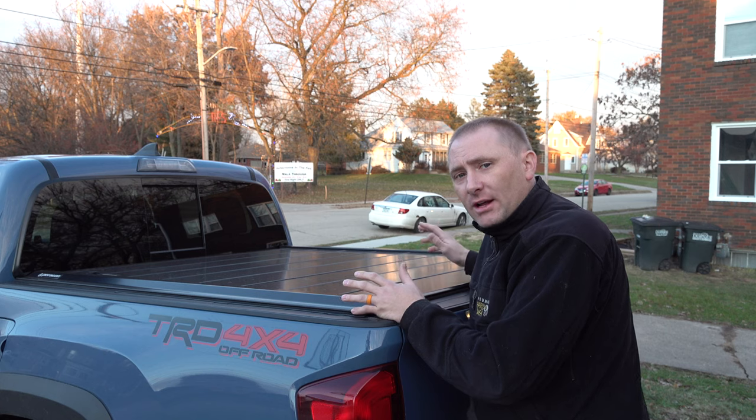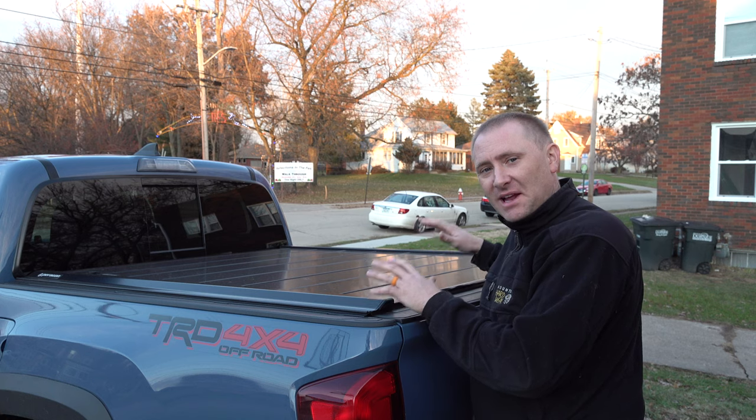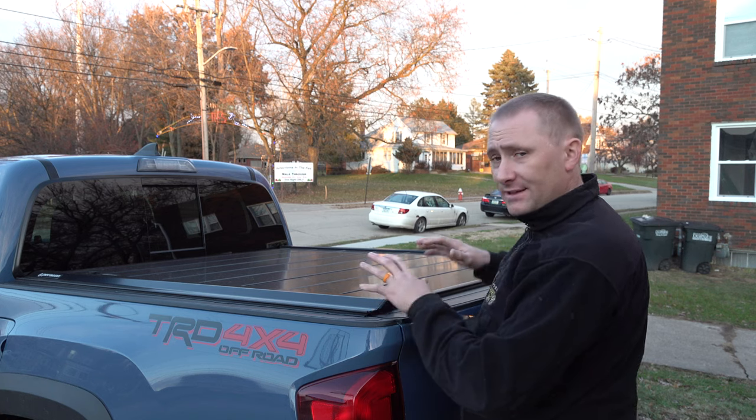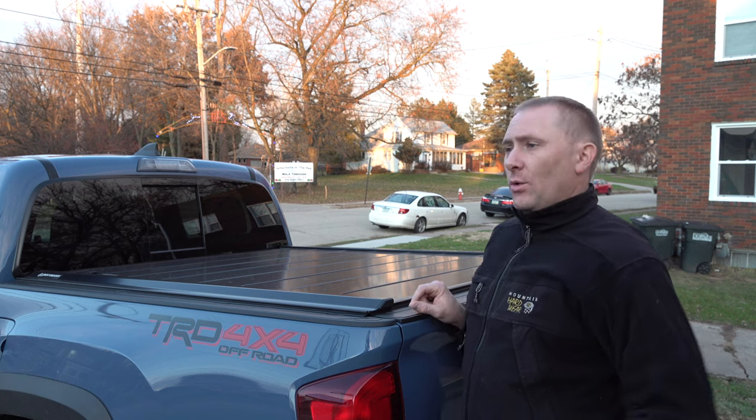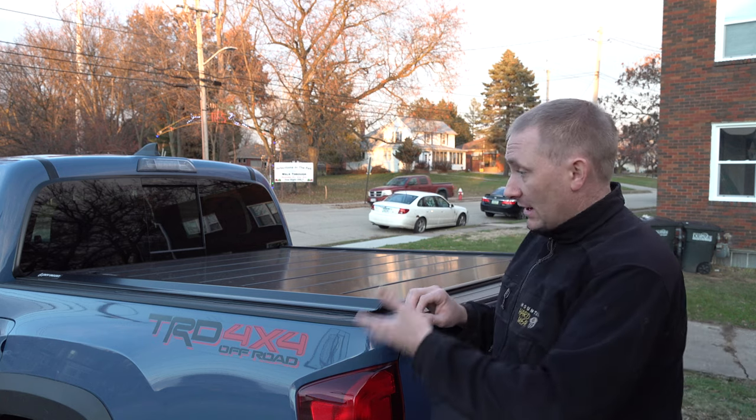Thanks for coming by to TechGooch. I'm starting to get more into the vehicle tech approach. In this case, this is not an electronic cover — there's no electronics in this whatsoever — but it's still something I really like how it operates, enough that I wanted to do a video on it. I did an install video on my Geek Smart channel, where I've been doing installs for Jeeps and now my Tacoma.